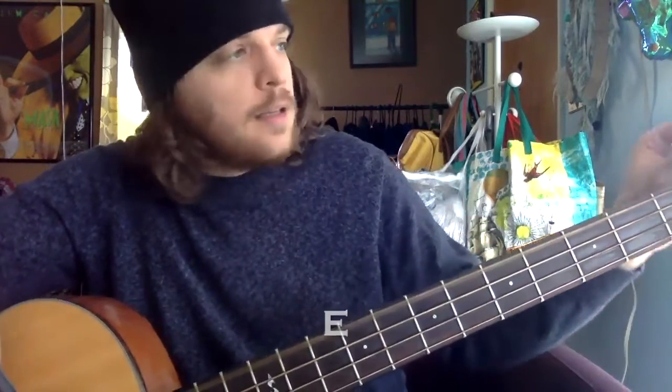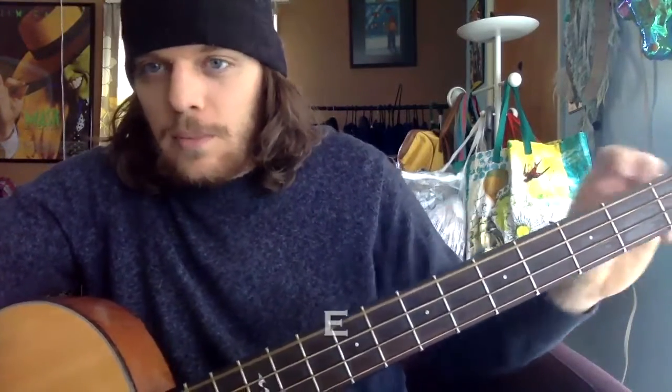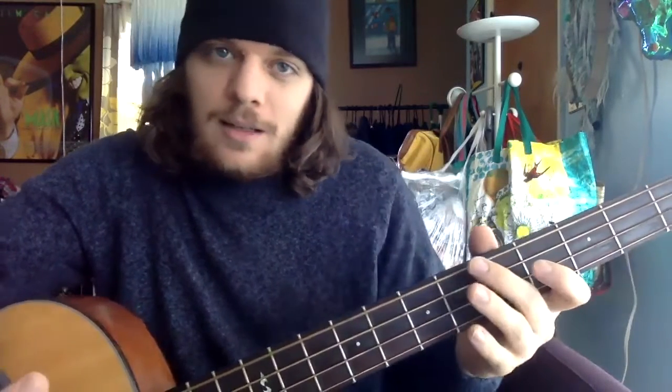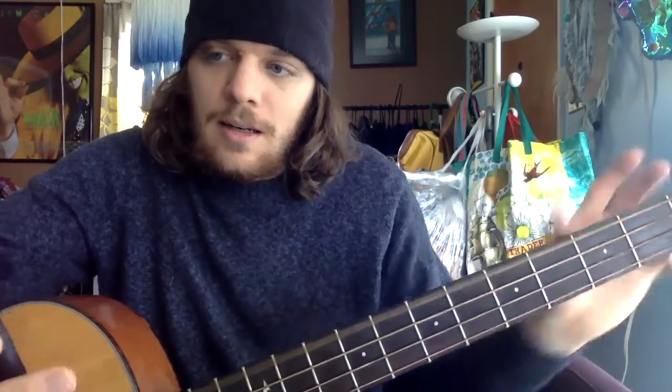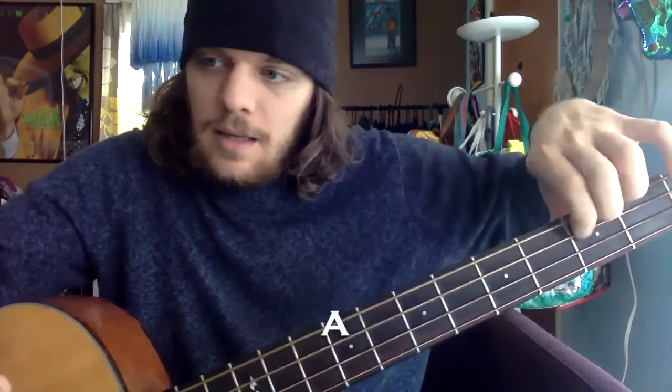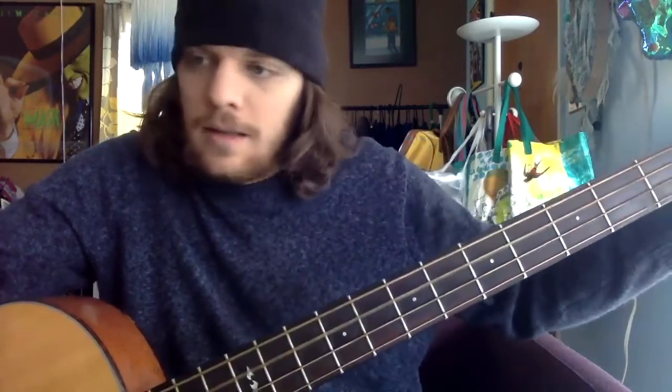Starting with the E string — that one's pretty close, just a little bit sharp. Sharp means it's too far to the right on the app, so you want it to land in the center when it's tuned. Let's check the A — close enough. How about D? Good. And G — there we go. We're all tuned.